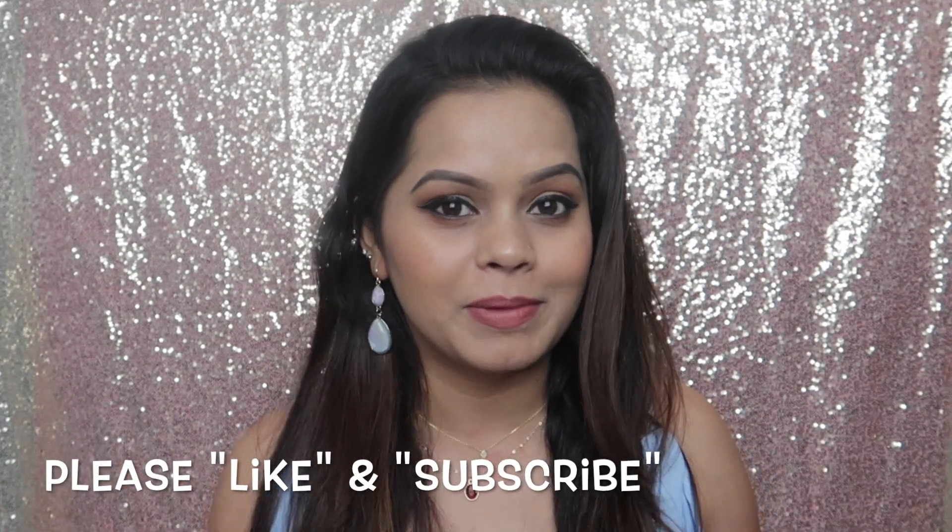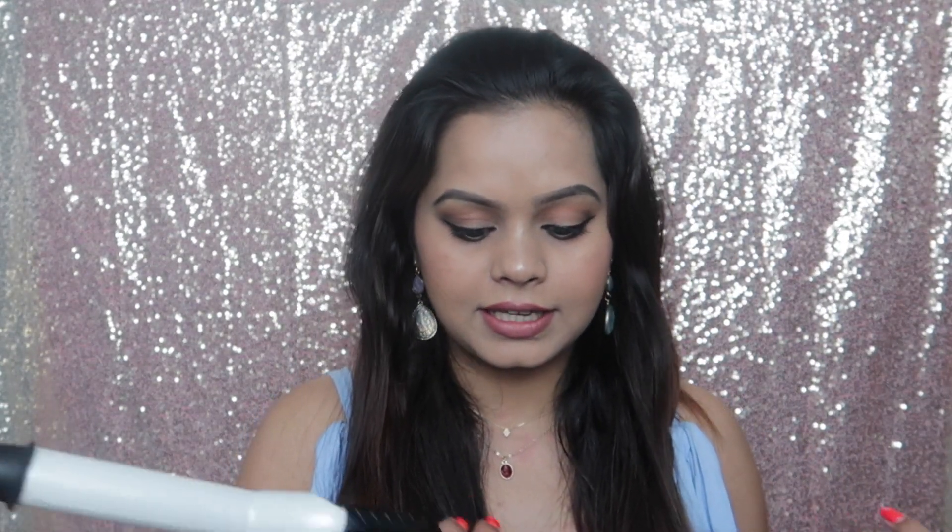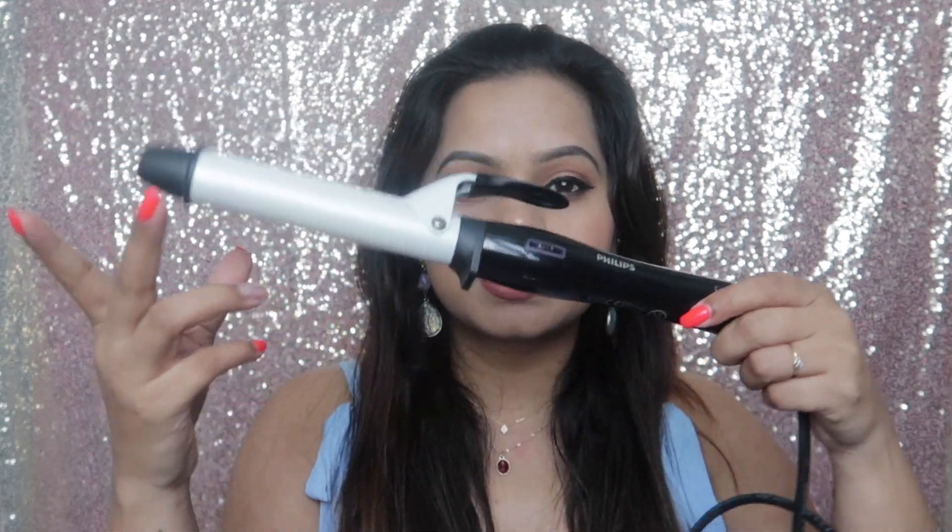You guys wanted to know how I curl my hair, and this is how my hair looks like. I just took a head bath and it's quite dried now — this is just towel-dried hair. I didn't do anything with a hair dryer or anything. So what I use is this wand — this is a Philips hair curler.